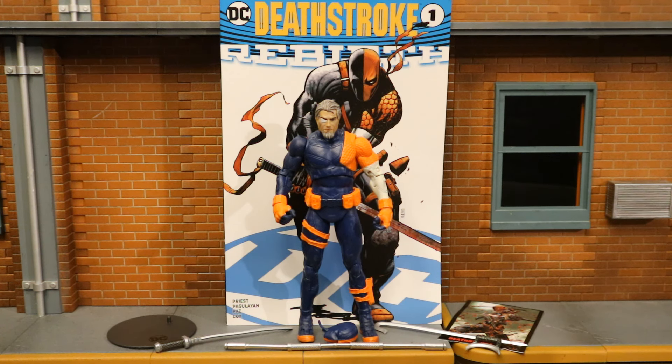There is also a platinum chase variant of this figure that looks really cool. The unmasked head on that one looks a little different — lighter blue with some orange lines through it — and the unmasked head has a black eye patch instead of the white one. They're both really cool releases and it's nice to add different Deathstrokes to the shelf.